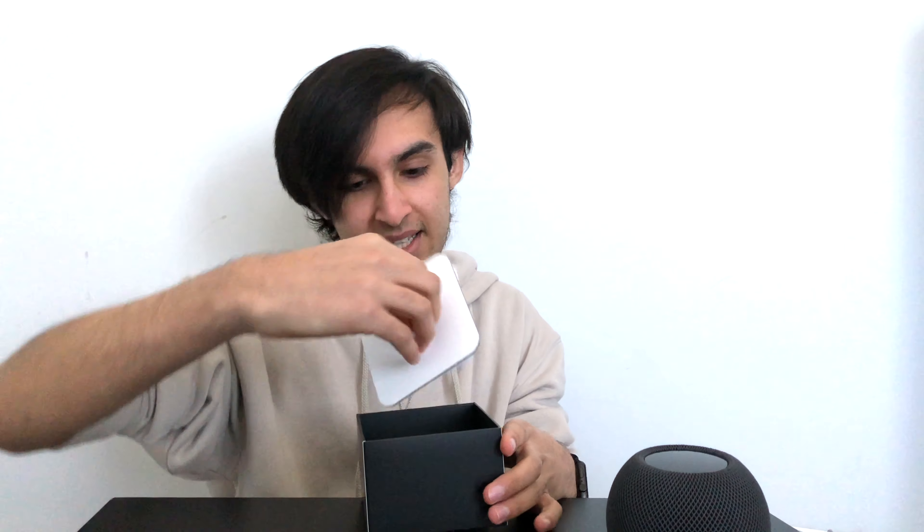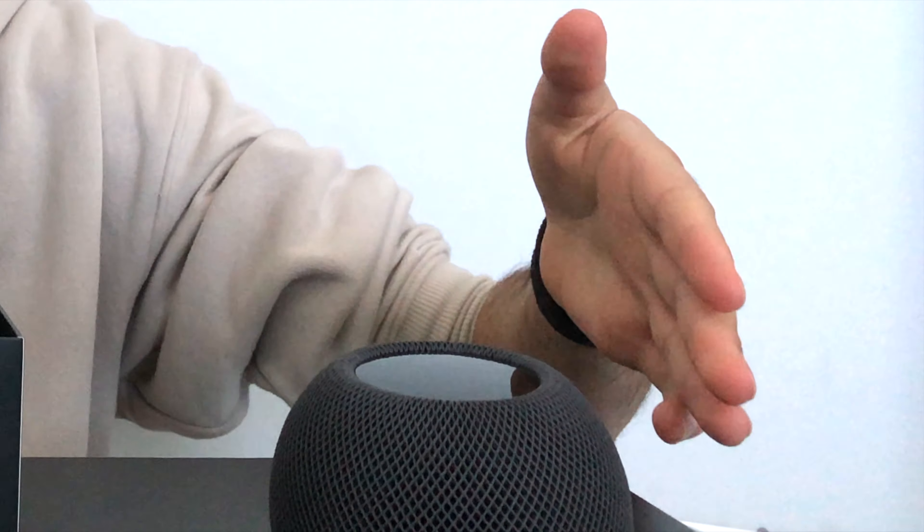Before we get into that, let's see what else comes in the box. So we have this pamphlet which comes with the instructions, warranty guide, and it does come with one Apple sticker — I'm so glad it does. I was thinking of getting the bigger HomePod but that was just too big so I decided to go with this. And it comes with a charging brick — a 20 watt power brick. One thing I do not like is that this is white and the HomePod is black, so it doesn't really fit with it. But you're never going to see it so it doesn't really matter.